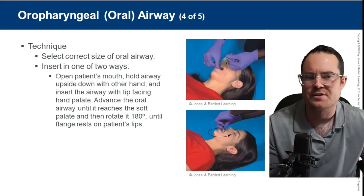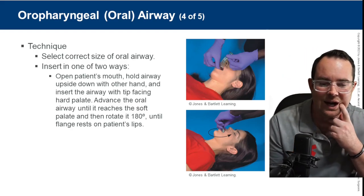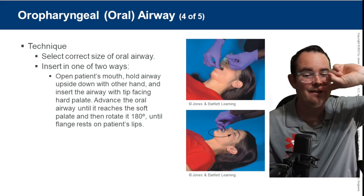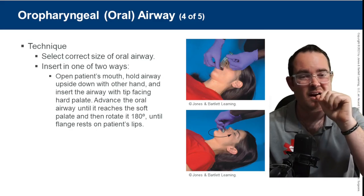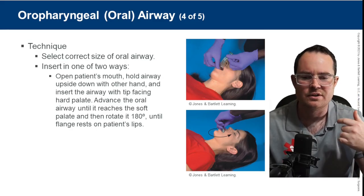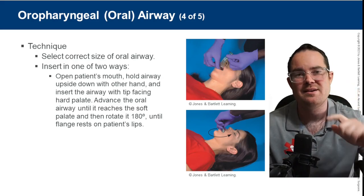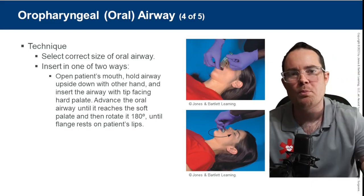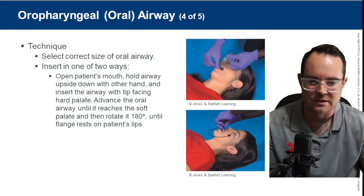There are a couple of ways to insert the OPA — either a full 180 degrees or 90 degrees. I prefer the 90-degree approach; with 180 you have a higher chance of cutting or irritating the hard palate. Always put it in at either 90 or 180 and rotate it. The whole purpose is to sweep the tongue — you need to get behind that tongue.